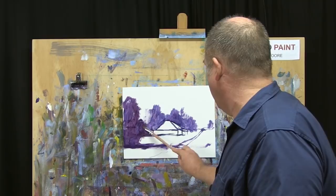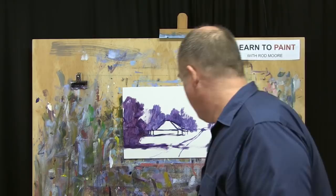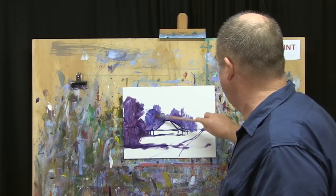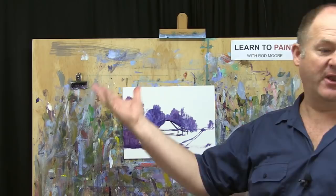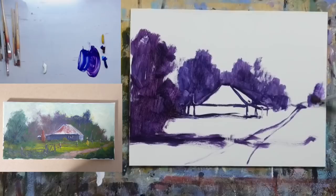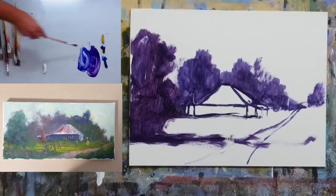I'm going to go for about an hour today - we started at nine o'clock my time. I don't know that we'll finish this painting in that time, so we'll come back to it another time. You can see that bit over there is pretty much touch dry already - the water is evaporating quickly with the studio lights in here. It's a very thin layer of paint, so I've thinned it right down with the water. Do you like that composition? I think that works.